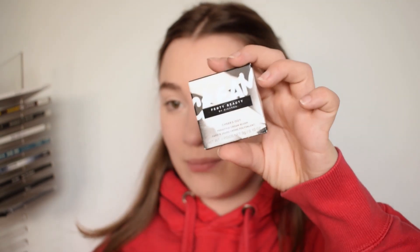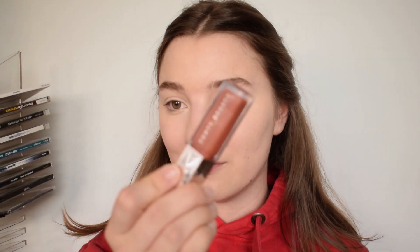As you can see, I already have my foundation and concealer on. And as you can probably guess from the title, I will be trying out some new Fenty Beauty products. So I picked up the cream bronzer, the cream blush, and I also picked up a new gloss balm shade, which I'm really excited about. I already have the original Fenty Gloss Balm in Fenty Glow and I really love this gloss formula, which is why I decided to pick up another shade.